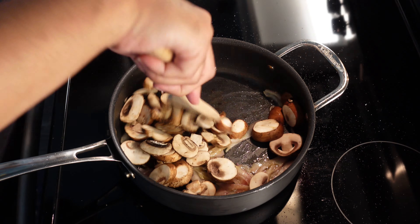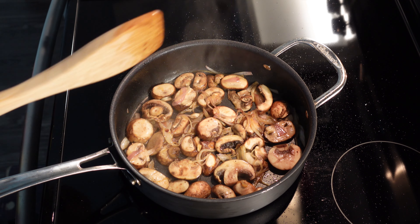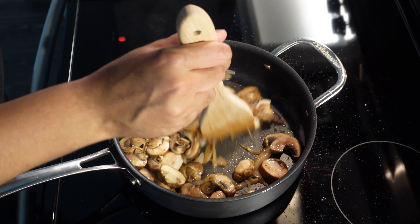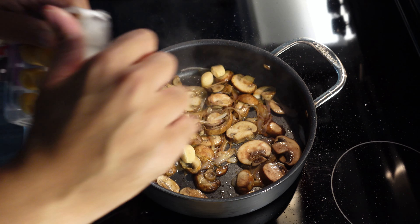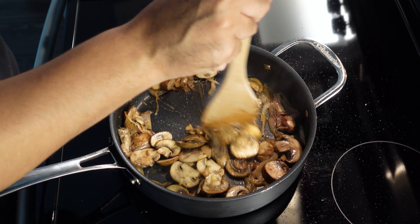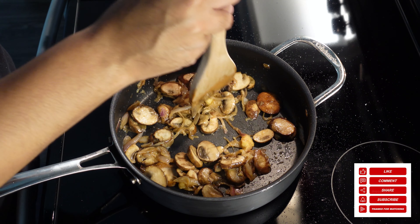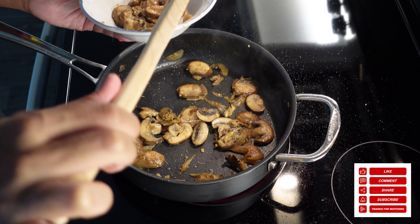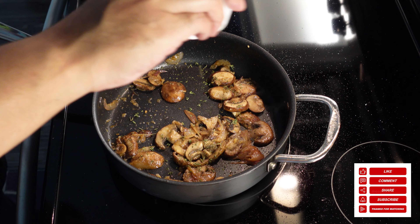Then we're going to add our baby bella mushrooms. Now there's better mushrooms you can utilize, but baby bellas worked out fine. Feel free to get loose with the type of mushrooms you use depending on what's available to you. Get this a nice little sauté. We got some frozen minced garlic going in — I used three, that's about three tablespoons of minced garlic. Big garlic family. You can reduce that if you're not as big a fan. Letting our mushrooms and shallot get done, then we're going to reserve about half a cup of the mixture to the side — that'll be to stuff our chicken breast later along with our fontina cheese. Got our thyme going in.